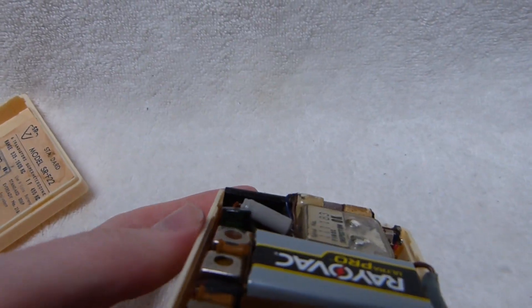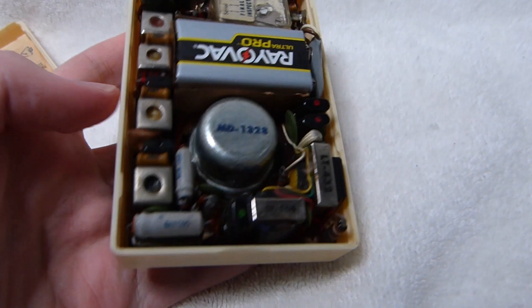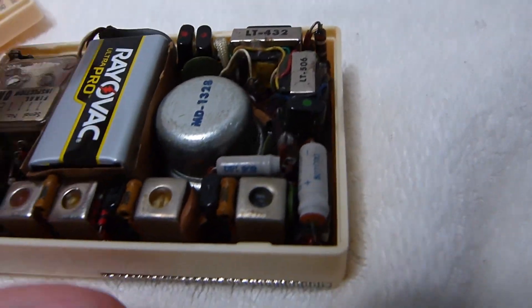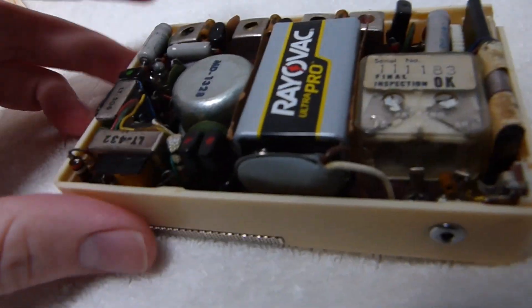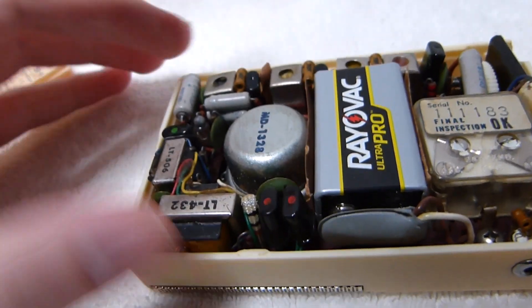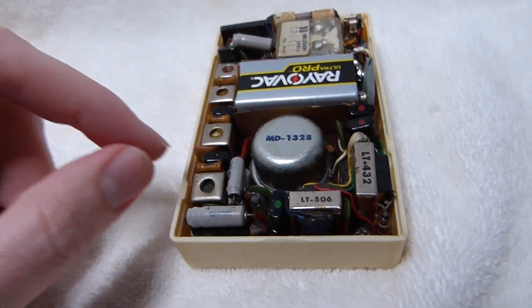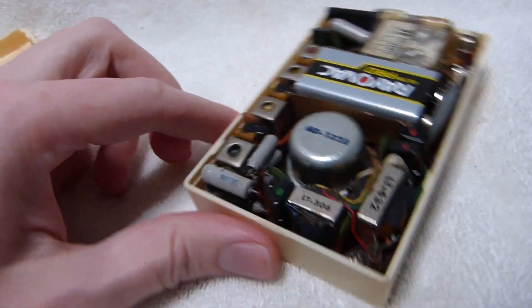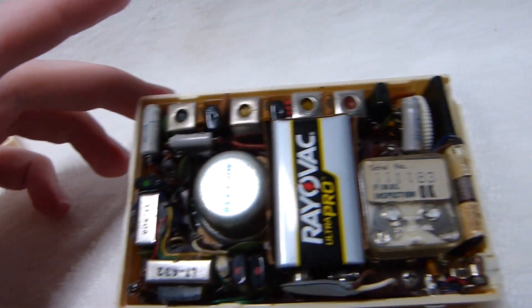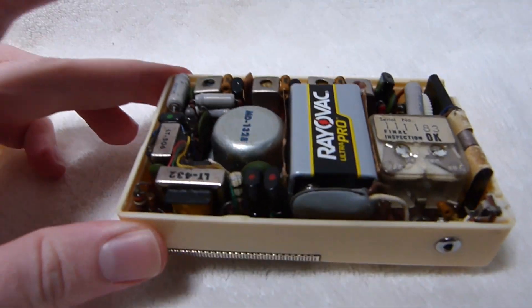Speaking of transistors, you can see this one has very early oval-style Hitachi transistors — that really makes this thing special in my book. All six of them are the early style oval transistors. Sometimes you'll see a mix: a few will be the older style, particularly the audio output transistors, and then the IF transistors will be the newer cylindrical style. But this one is fully loaded with those beautiful early transistors.